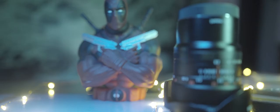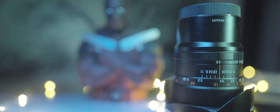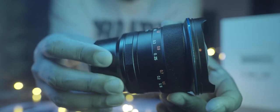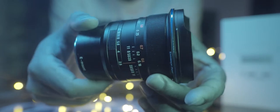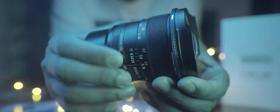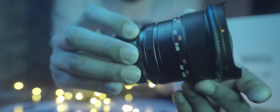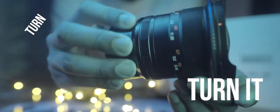Build quality: this thing is built like a tank. It's a full metal lens, fully manual — so you have manual focus and aperture. The aperture ring is clicked, which is something video users should keep in mind. The focus ring takes a little more torque than I'm used to compared to my Sigma 24mm Art.